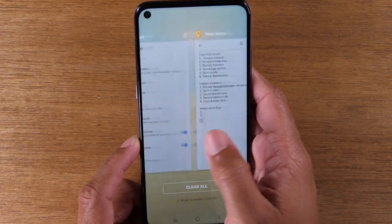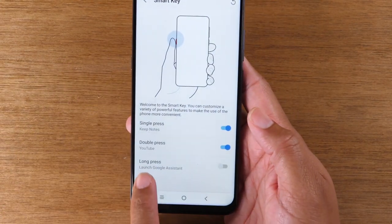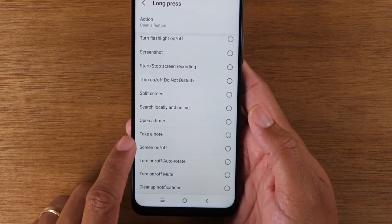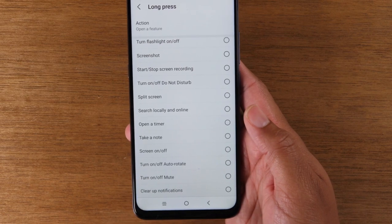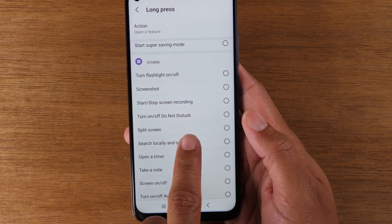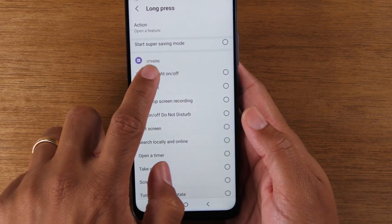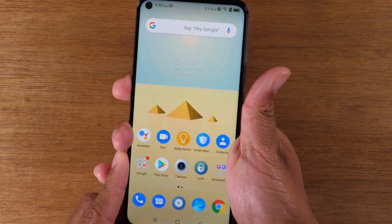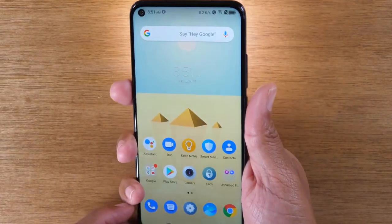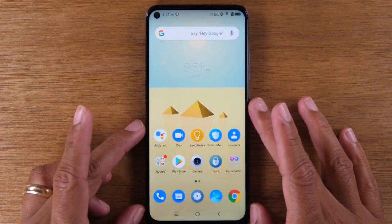The third way you can program it is by setting it so that if you hold the button down, it'll go to another option — long press. Turn this on. You've got a bunch of different options here: timers, notes, turn your screen off, rotate, mute. Some of you may like the option to turn Do Not Disturb on and off for meetings, or even the flashlight. I can tap that there, and now if I hold the button down it will automatically turn on my flashlight. You've got two flashlights instead of one, which is kind of cool. Hold it and then it turns it off.